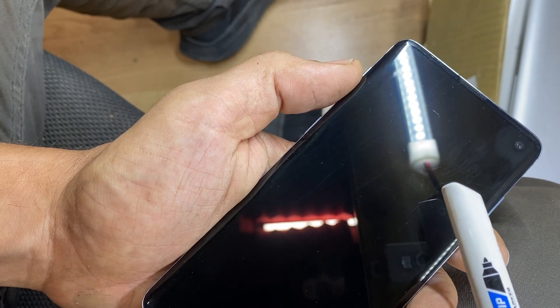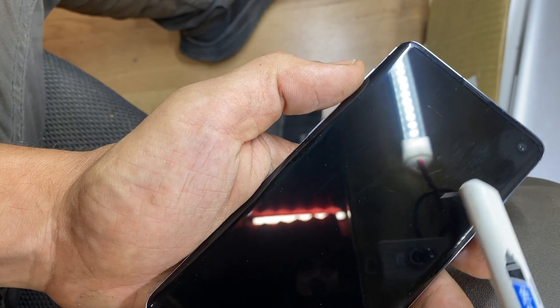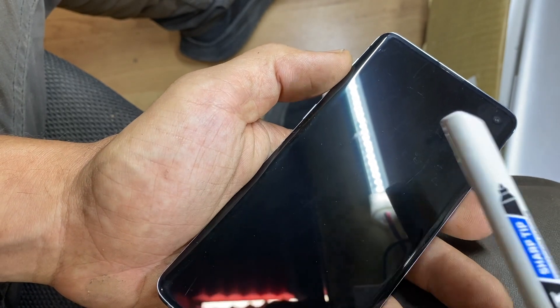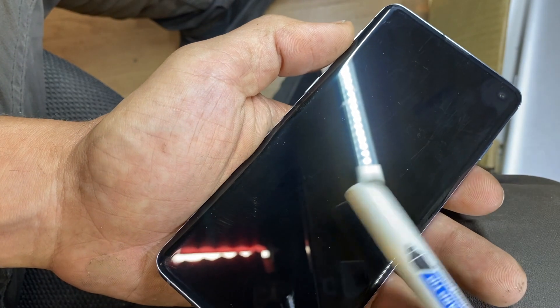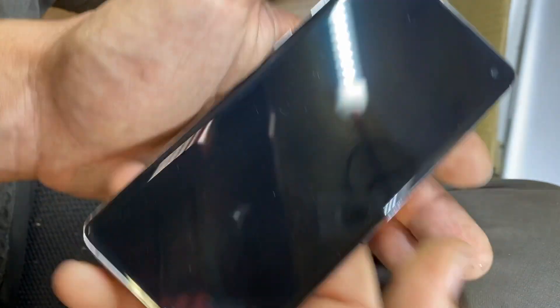I was going to swap it with another phone where the motherboard is good but the screen is damaged — but now I'm going to send it back to the seller. If you need a screen like that, I can test it, record a video, and make sure you don't get surprises like I did.